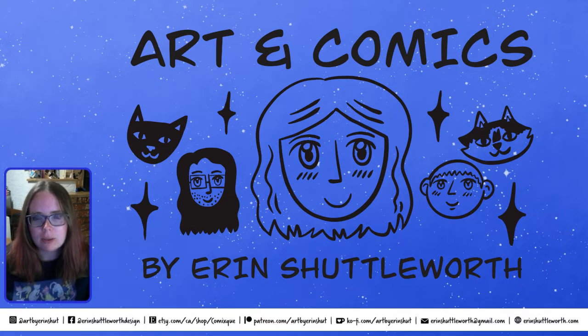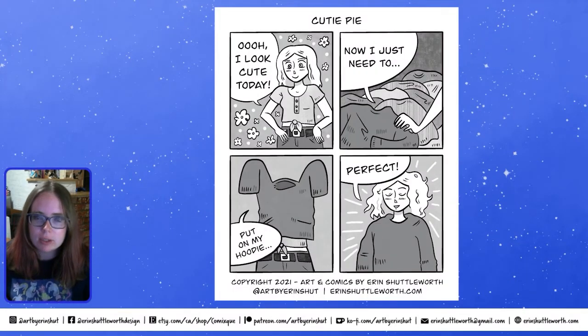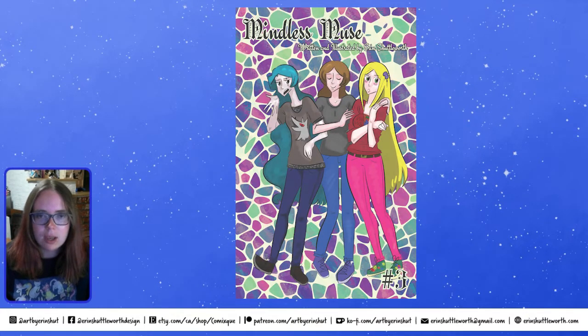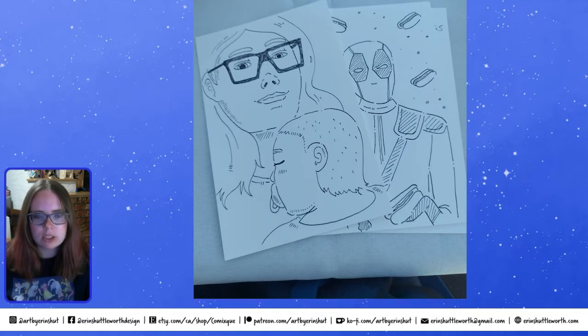I'm kind of a jack-of-all-trades. First and foremost, comics are my focus, so I do daily comics on my Instagram and I also write a couple of comic book series like Skeleton Joe and Mindless Muse. I also do illustrations, prints, and commissions.